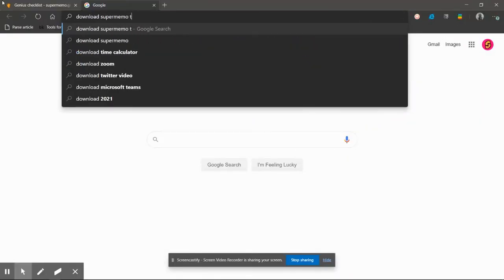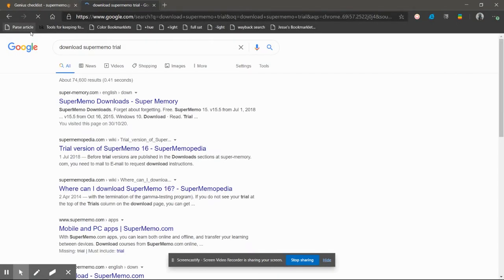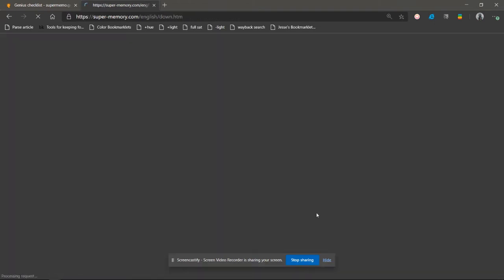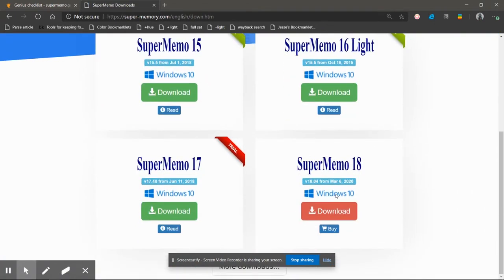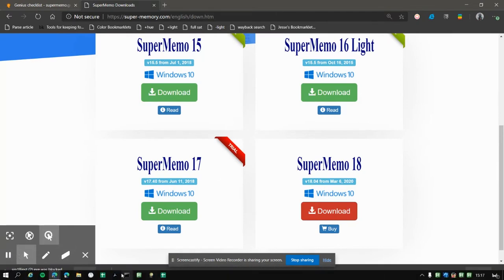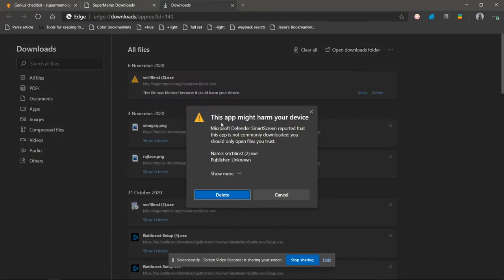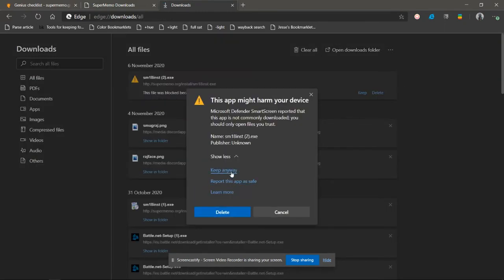First, you want to download the SuperMemory Trial. Download this, then click those three dots, keep it, and keep anywhere.